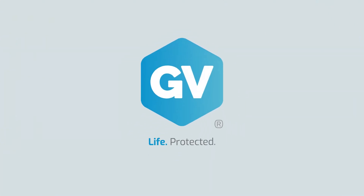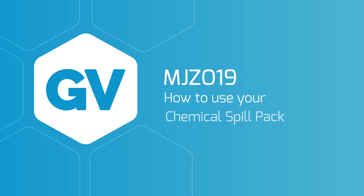GV. Life protected. How to use your chemical spill pack.